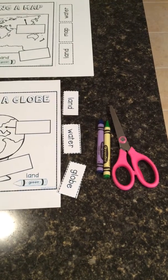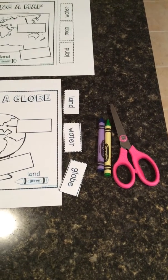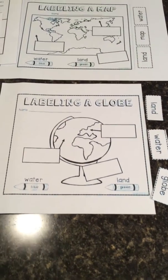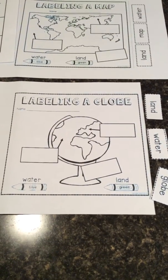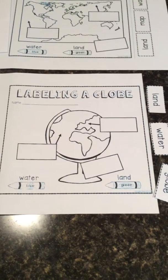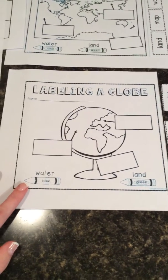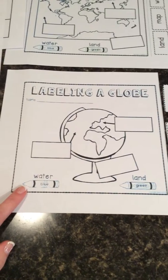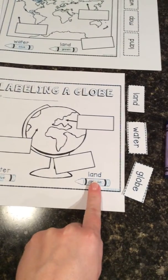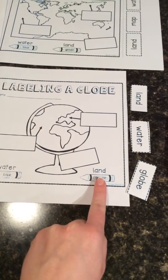Make sure that you have a pair of scissors, and you're also going to need a blue crayon and a green crayon. Can you take a guess why you need one blue and one green? After we're done labeling our map and our globe, we're going to use those crayons to color. The blue crayon is going to represent water, and the green crayon is going to represent land on a map and a globe.